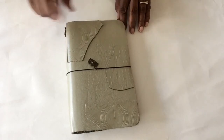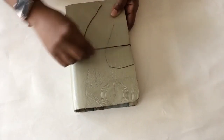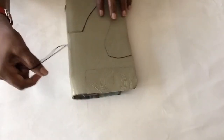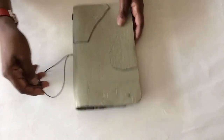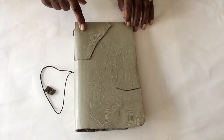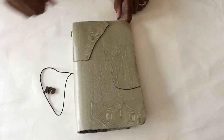Oh, I forgot to add — the closure on the Midori is also usually just elastic. I made mine coming out of the side; the original Midori has the closure coming from the back, but I like the side version better. I think that's how Ray Blake did it as well. I'm going to include Ray's YouTube tutorial below in the details section, so if you want to go ahead and see it — okay guys, thanks, bye!